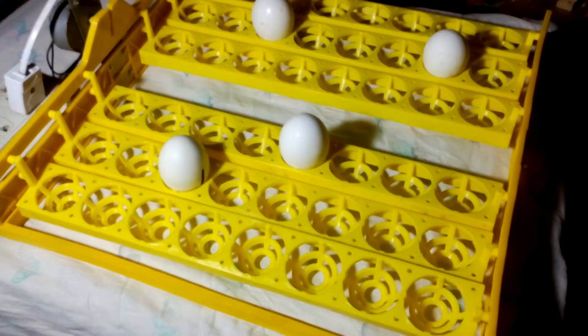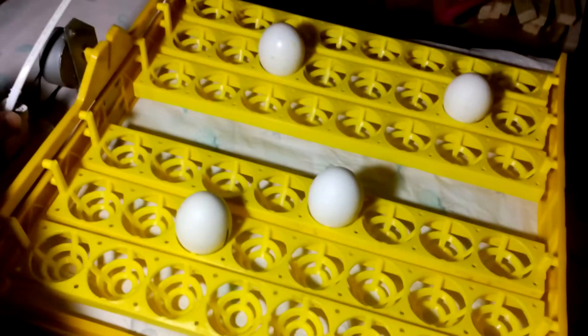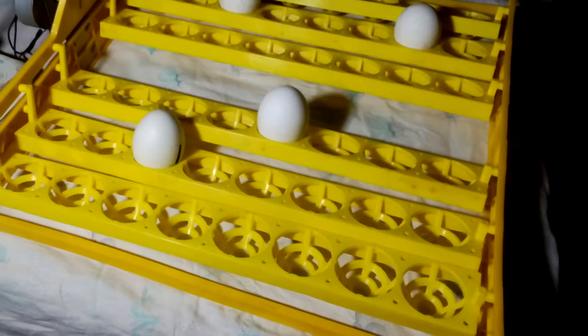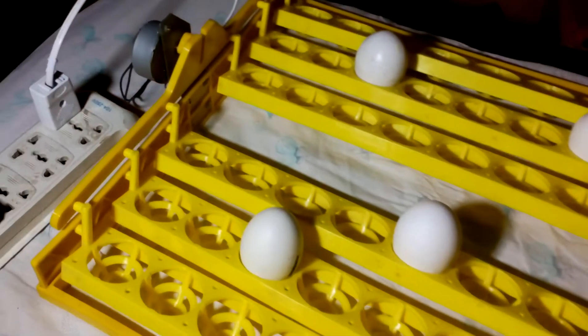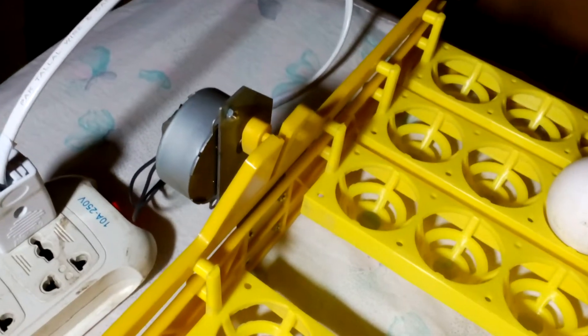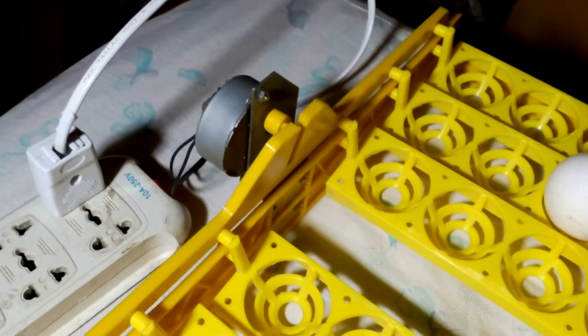It is fully automatic. So let me plug it in. It's just started working — as you can see, it is a shaft for the motor. It's a very slow turning motor.